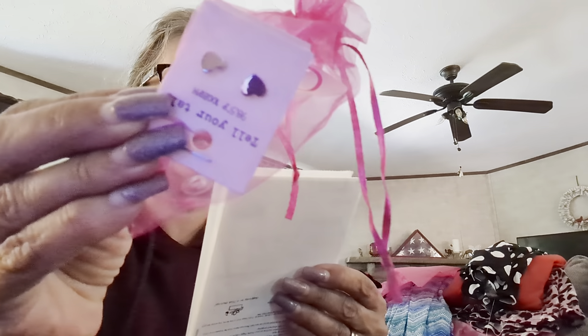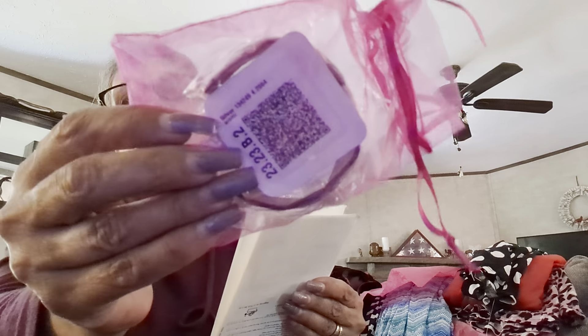Now for jewelry prices. The headband is called the Yammy — $14.99. The little heart stud earrings are $17.99. And the silver bracelet is $17.99 as well.